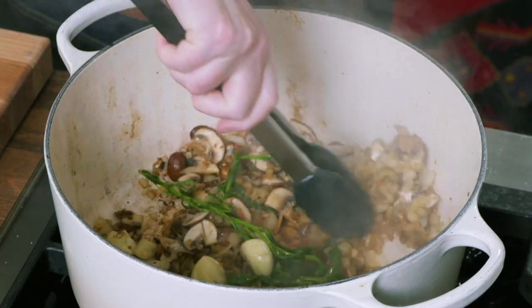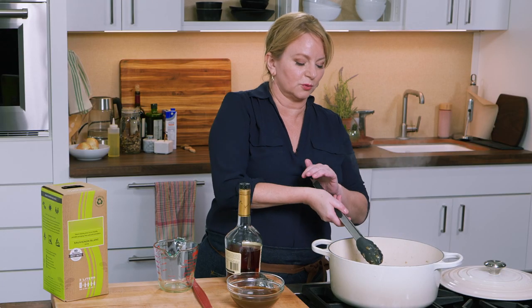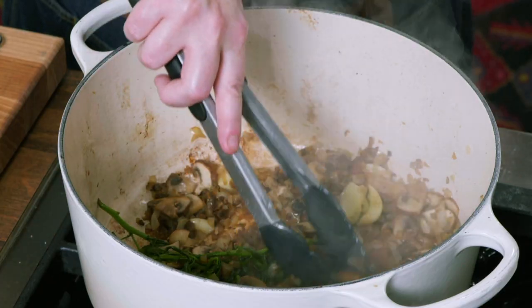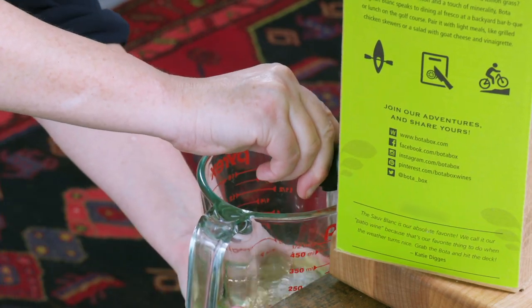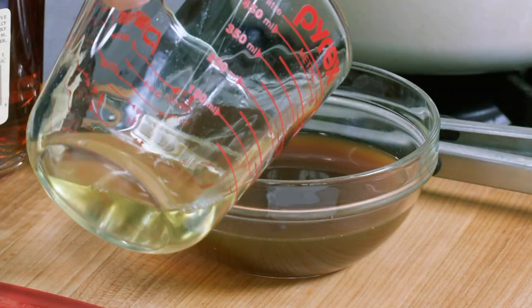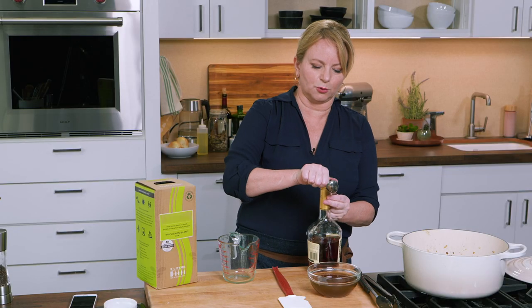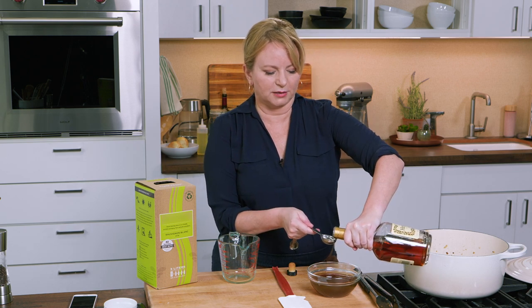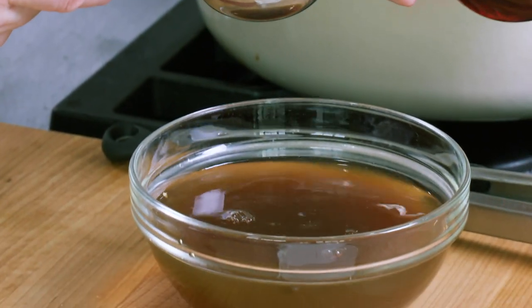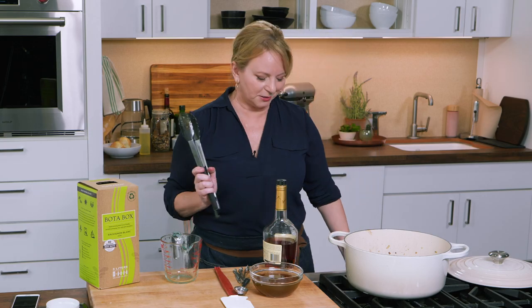The vegetables are nice and soft. Now I'm going to continue to cook this with the lid off for about 10 minutes. I want to keep an eye on it so they don't get too brown. In the meantime, we're going to add a quarter cup of dry white wine to our porcini liquid. One more ingredient — a little bit of cognac, two tablespoons. This is going to add some beautiful warmth and depth to our sauce.